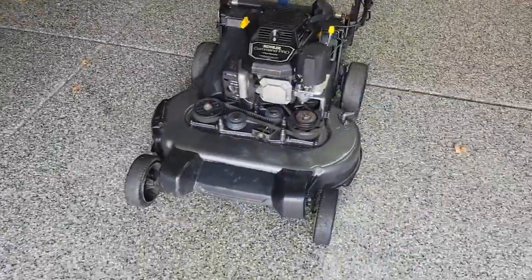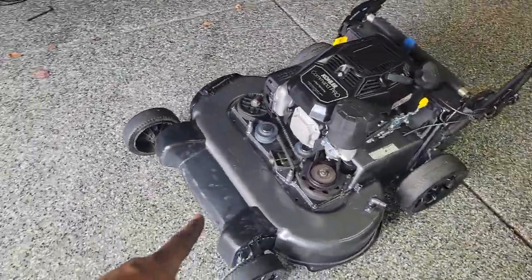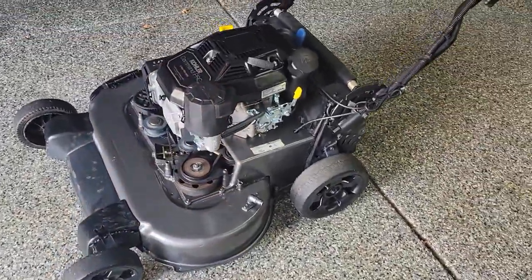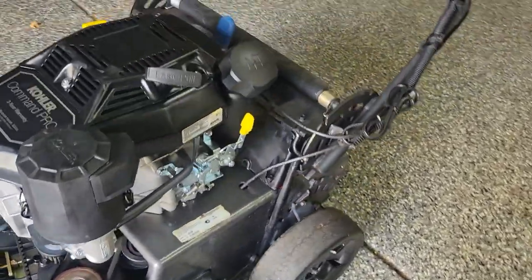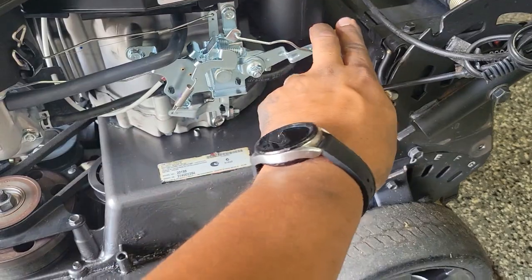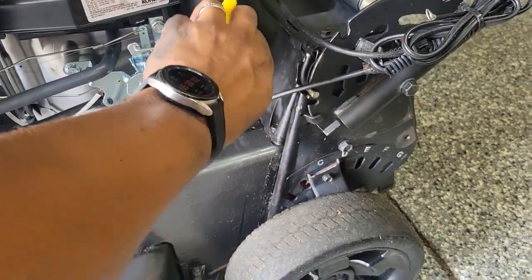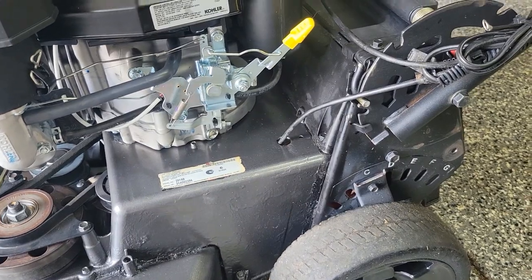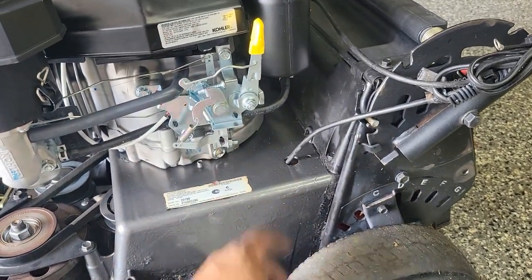And that, ladies and gentlemen, is the finished product. This thing is dirty from paint and whatnot but the engine's on — take a look at that. This right here is all your controls for your engine. You pull it all the way back when you start it, and you want to go to about the first click to keep it in running form. All the way forward is how you cut it off.